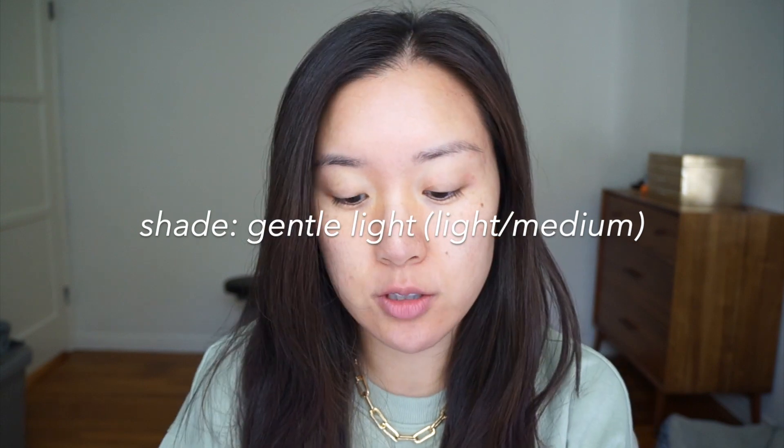The first thing I have is the EM Cosmetics Daydream Cushion, and I purchased the shade Gentle Light, which is like the light-medium shade. I believe it comes in six different shades and this is the second to lightest shade. So far I see a little compact — it's nice and thin, made out of plastic, and it does come with a refill.